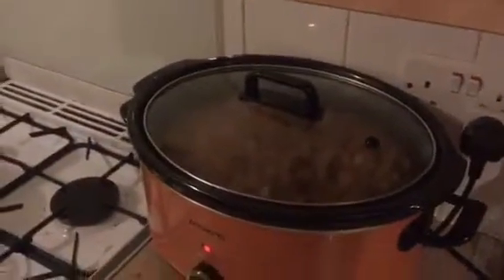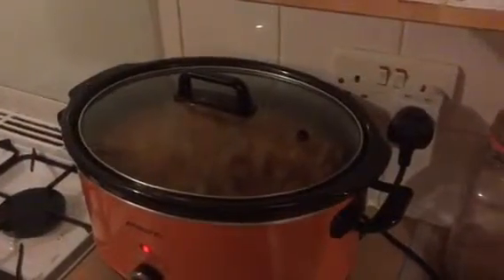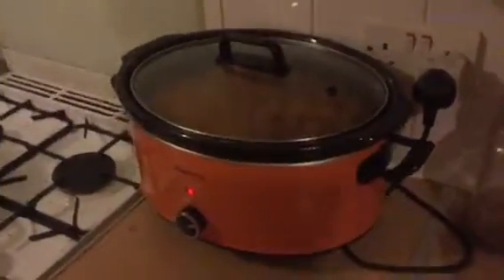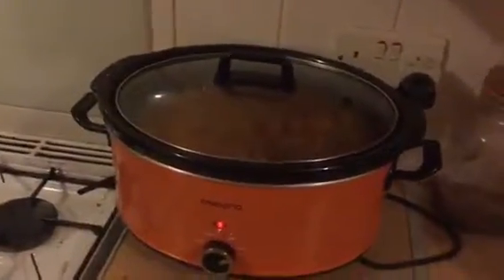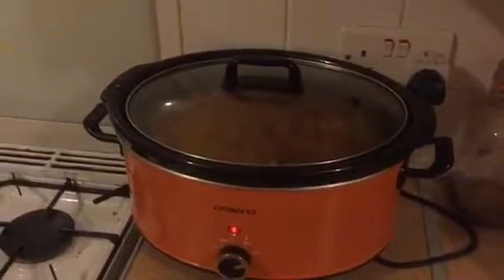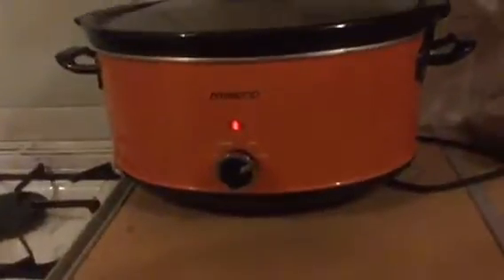The great thing about bolognese is you can use it for so many things. Tomorrow I'll make a lasagna — you can do a Slimming World friendly lasagna or a not-so-friendly one. You can use it for shepherd's pie, as a straight bolognese sauce, or to stuff courgettes or peppers — the list is endless. So we're going to leave that for about four to six hours, check it then, and we'll show you how we're doing.